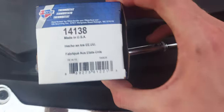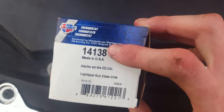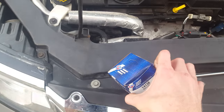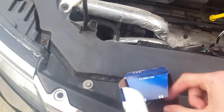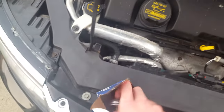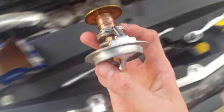I got my new part here. The part number is 14138 — that'd be the part number. These basically cost seven to eight dollars depending on which kind you get. Mine's just a standard one — I believe that's 180 degrees Fahrenheit. That's what your new one will look like.